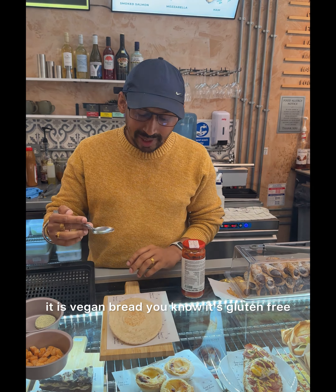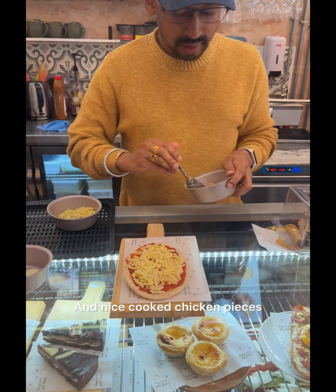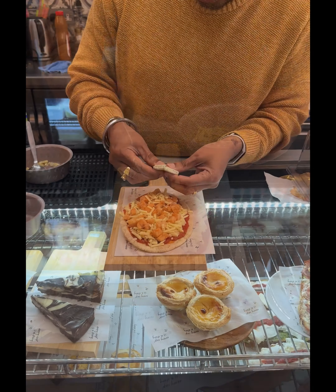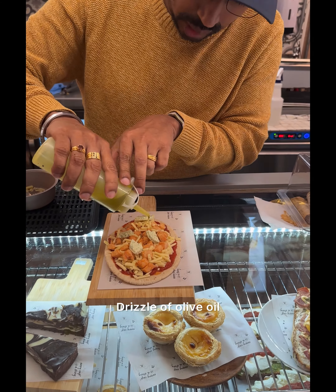It is vegan bread. The pizza sauce — nicely spread it — mature cheddar, nice cooked chicken pieces, some more cheese on the top, garlic butter, just cut into four pieces, drizzle of olive oil.